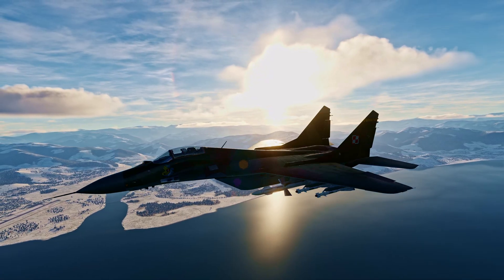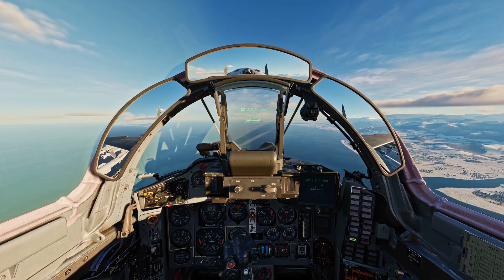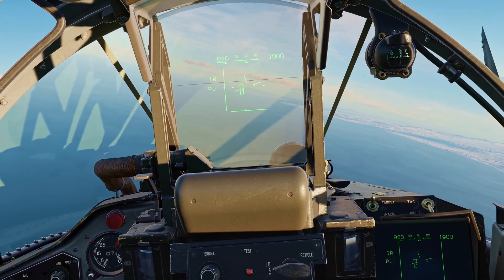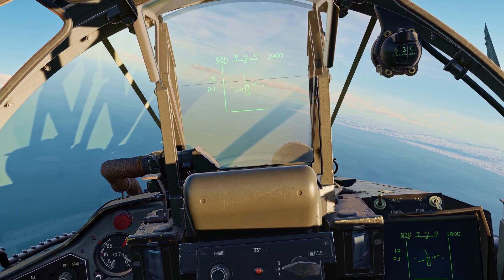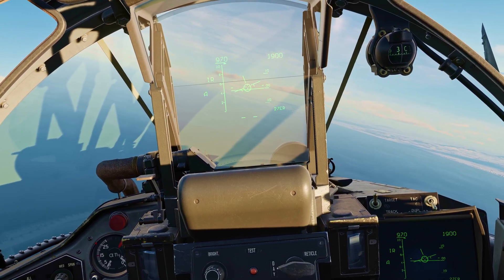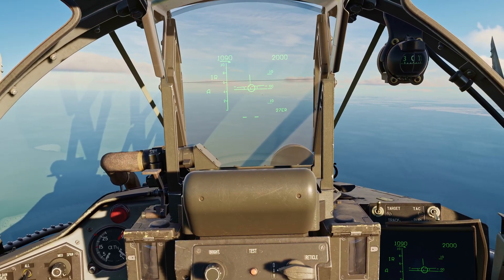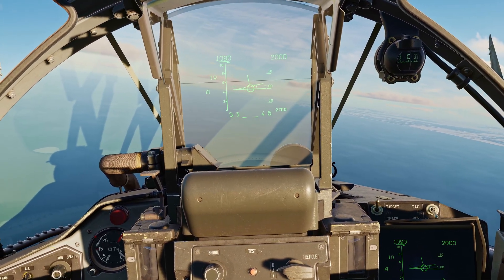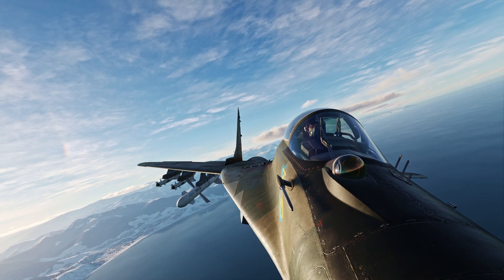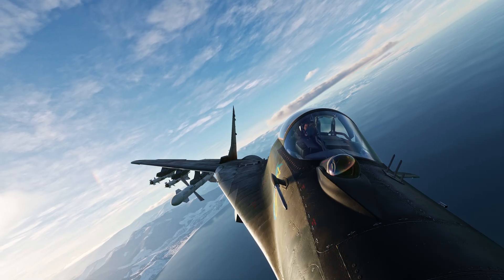Now for a demonstration. Let's get a lock on this target ahead of us. I'm going to switch WCS mode to IR and lower the gain to get rid of feedback on the HUD. Our target seems to be this single dot on the HUD. We can slew the TDC over it and hold the NWS/lock button to acquire a lock. At any point, we can break this lock with the brake lock key.